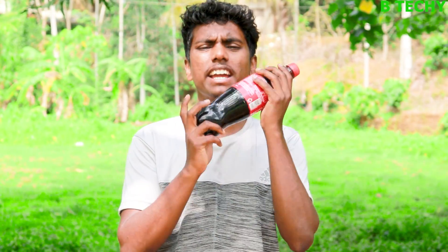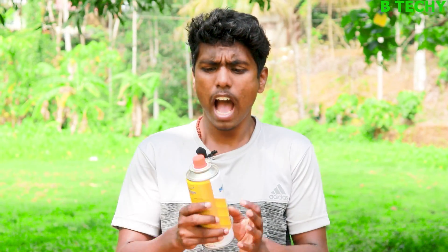Let's do something in this BEATTEK — we can fly a rocket with Coca-Cola. As you can see this can...